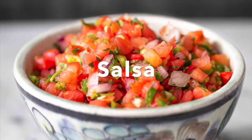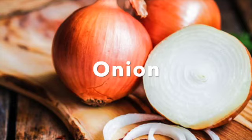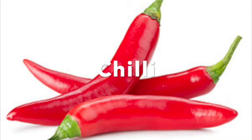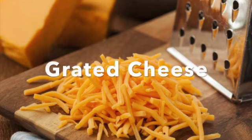And then I'm going to put some salsa on my wrap. That is made from tomato, onion, coriander, chilli, and garlic. And I'm going to put some grated cheese on top.